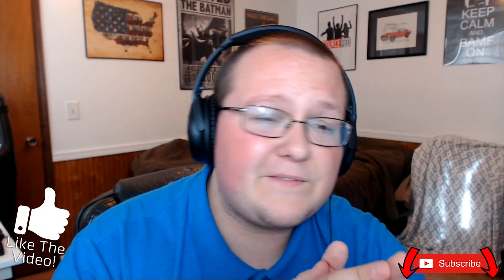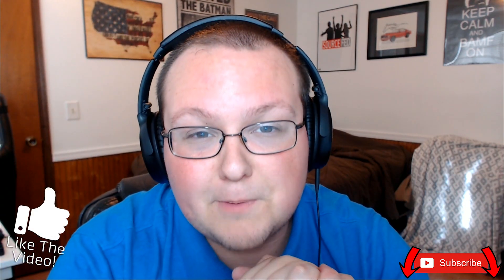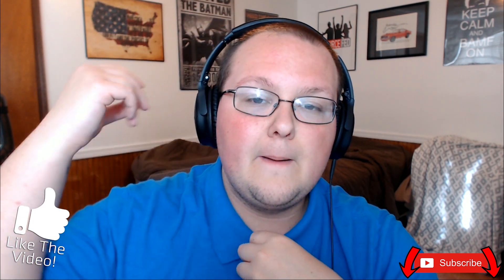If you guys have any questions, want to add to this build, or have questions before you buy, post them in the comment section below. I try my best to reply to every single comment within 24 hours. My name is Nick — give the video a thumbs up, subscribe to the channel for more awesome content like this. And I'm out, guys. Peace.